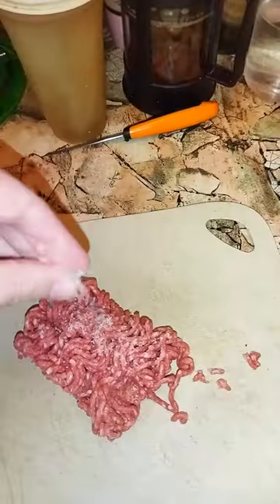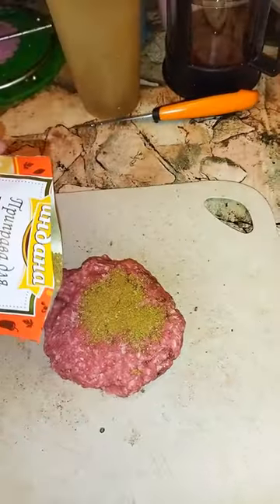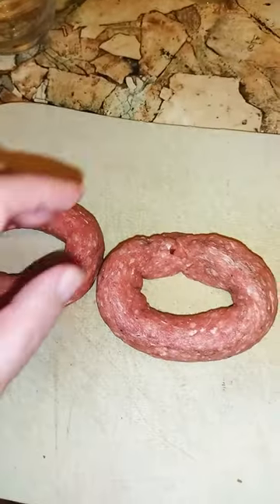Take ground beef, salt it, pepper it, add meat spice, roll it up, and make two donuts out of it.